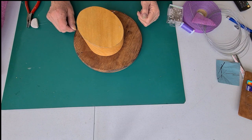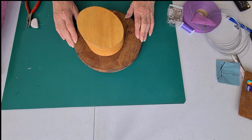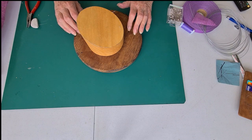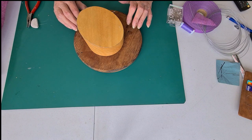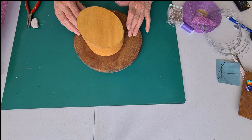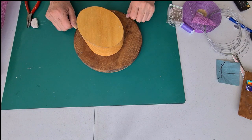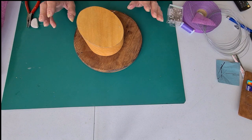Hello everybody, it's Sarah here again from SH Millinery, doing a bit more hat making. Today I'm going to make an open crown little cocktail hat, fairly easy to do. Apologies, I've got dye on my fingernails, my hands look terrible, but never mind.